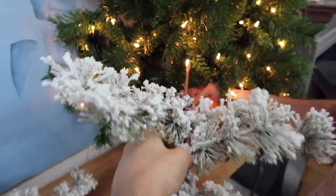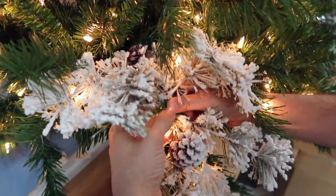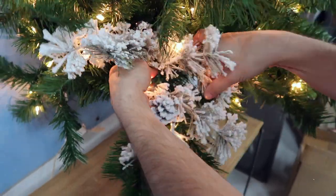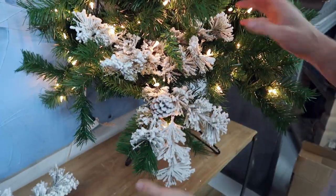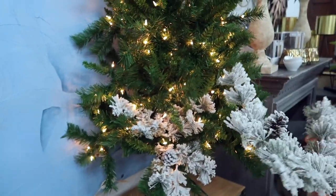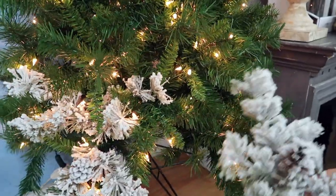We're going to take the flocked stem and push it fairly deep back in the tree, then use a piece of your existing tree and wrap it around that stem so it doesn't go anywhere. We're going to layer this up with two or three different kinds of flocked pine. It's going to give us kind of a medium flocked look, so the entire thing isn't completely covered in snow, but you're still going to get a more white base.